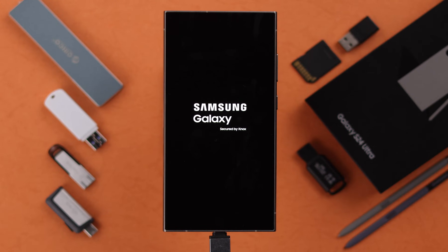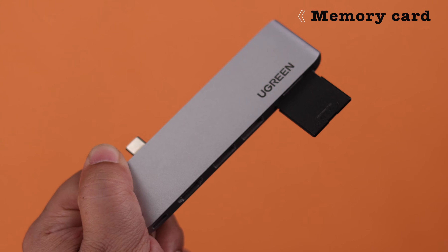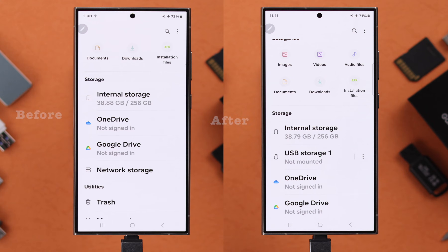On your Samsung Galaxy S24 Ultra or Plus, if your USB OTG pen drive, hard drive, flash drive, SSD, or memory card is not working, not detecting, or not showing, in this video we're going to show you how to fix this problem by enabling USB debugging.